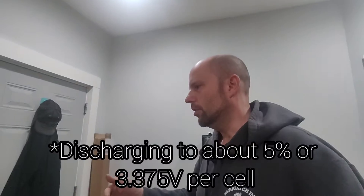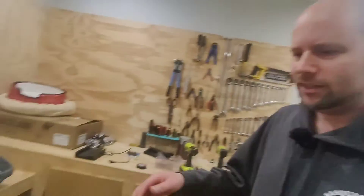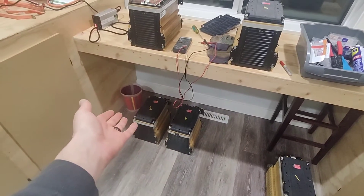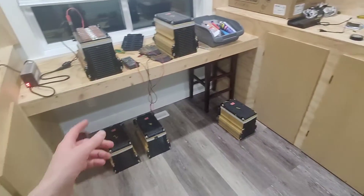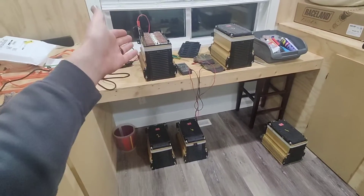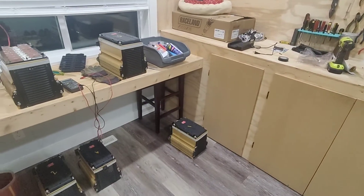I am waiting for a BMS to properly balance all these batteries, but for now as long as I can get them to roughly 80% I'm happy. I'm doing a full charge, then a full discharge, then bringing them back to 80%. This one is currently on the discharge; two are done and three still need to be done. Module two was especially weird — it had full charge on a pack that was basically empty, while module six was slightly lower, and modules one, three, four, and five were almost exactly the same.